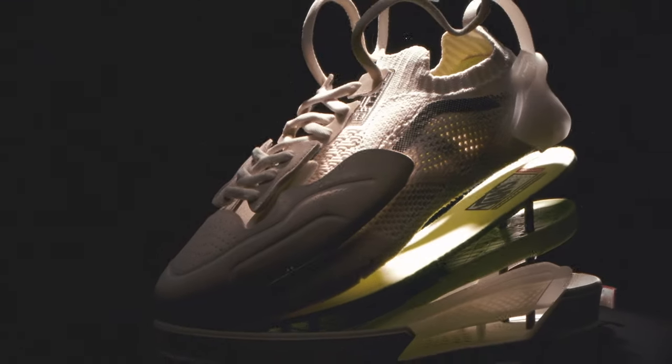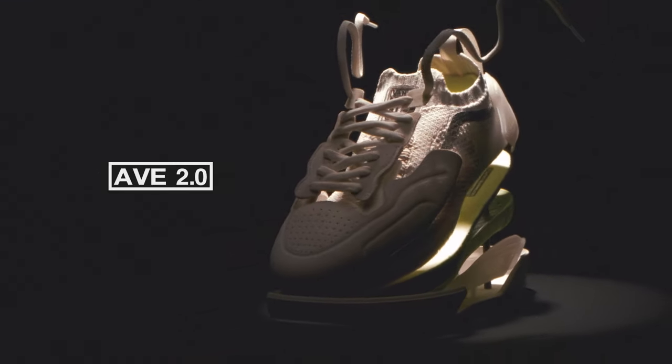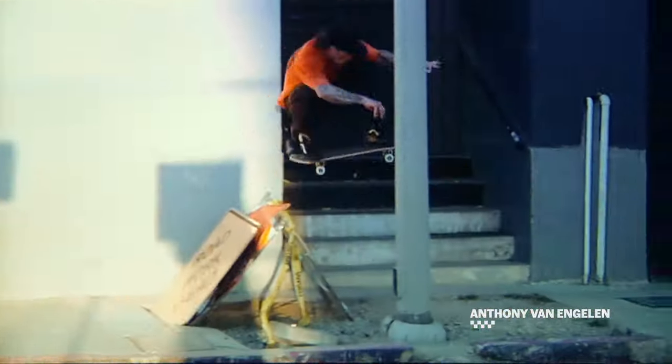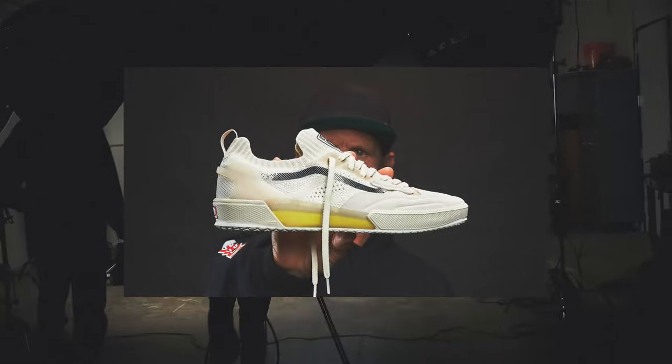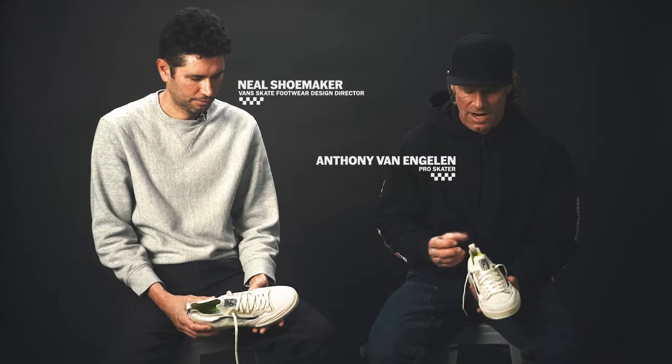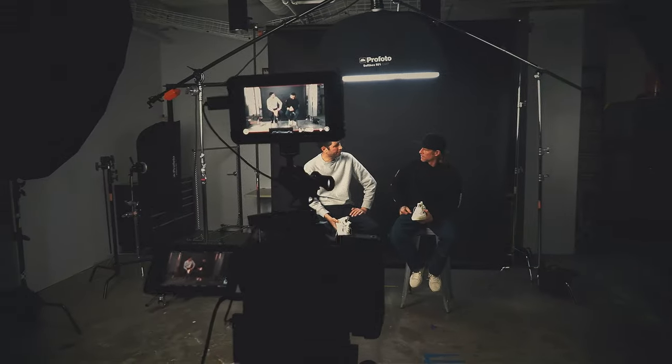Let's start by trying some new shit. This shoe is extremely technical and very slim and has nothing that is not needed on it. Everything is on there for a reason. You don't want things too bulky — that's a huge thing for me.